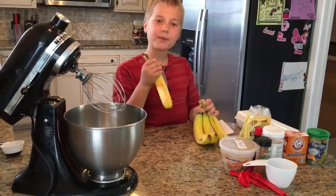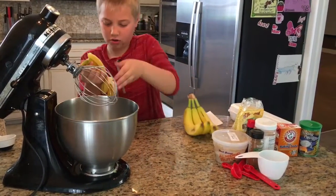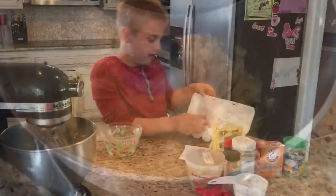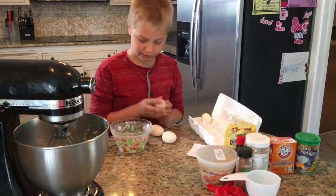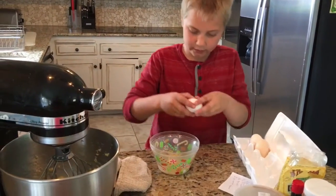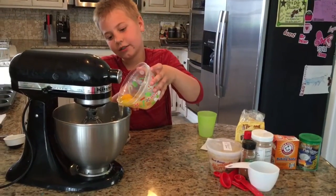Now we are going to peel our bananas and put them in the mixer. Now you want to crack 3 eggs into a bowl and then pour them into the mixer.